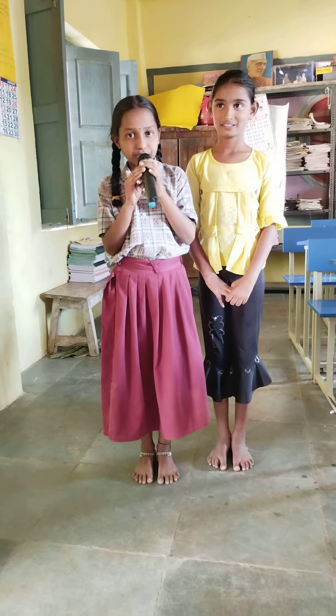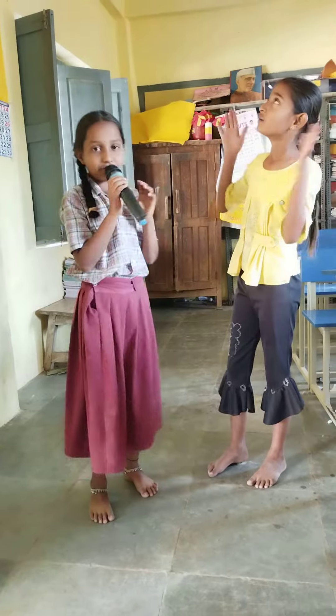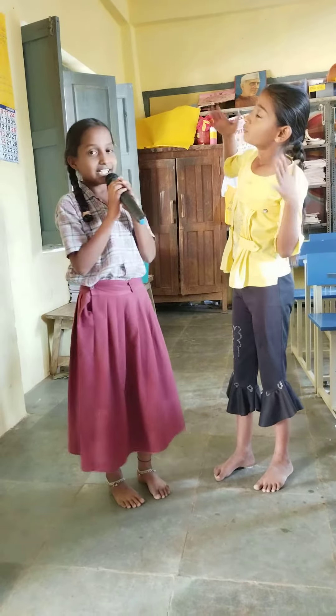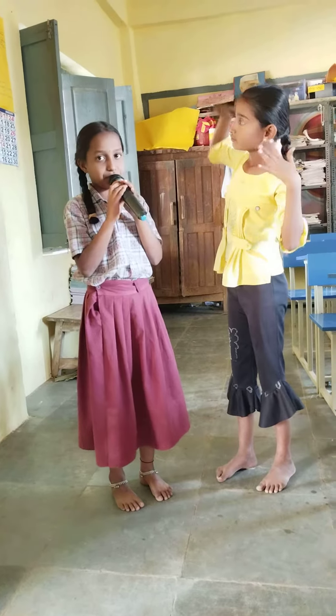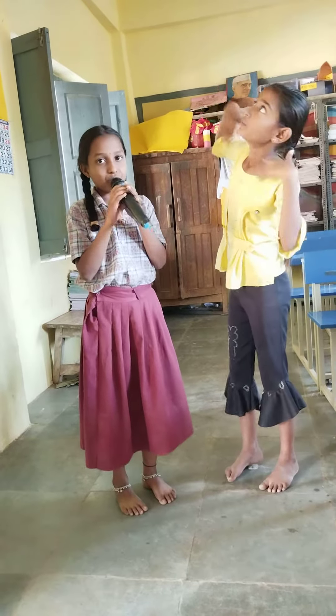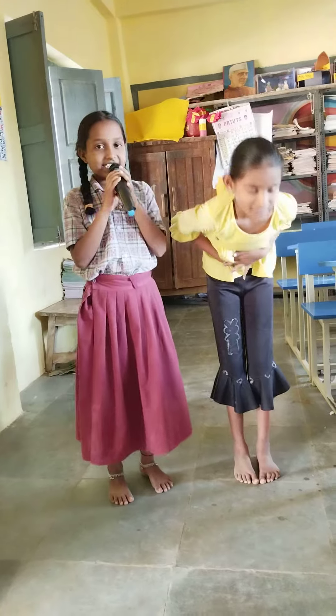Hi friends, do you know what should we do in case of sunstroke? Not everyone who moves in the sun will suffer from sunstroke. The symptoms of sunstroke are high fever, nausea, vomiting, and severe headache.